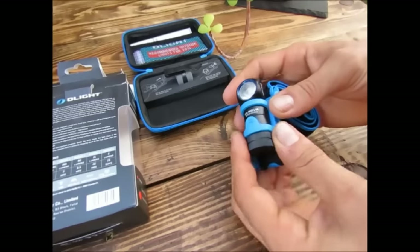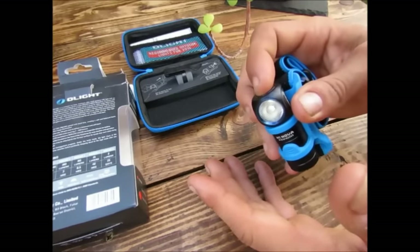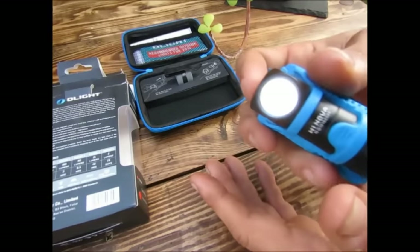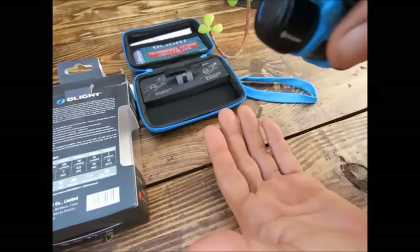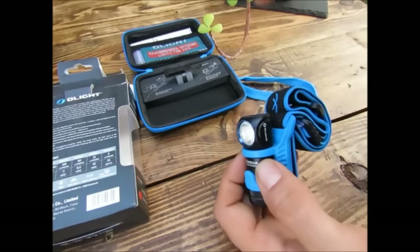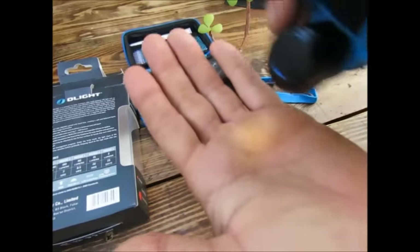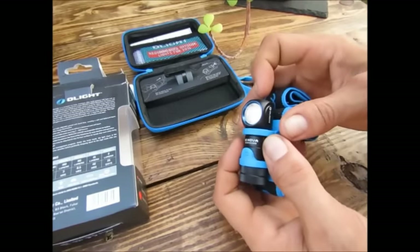Ensuite, on va avoir le mode clair de lune : lampe éteinte, on laisse le doigt appuyer dessus, et on enclenche le fameux 2 lumens qui va durer 15 jours. 2 lumens, ça va me suffire pour l'intérieur d'une tente, pour me déplacer, pour ne pas embêter quelqu'un, si j'ai envie de bouquiner, lire une carte, etc. 2 lumens, ça suffit vraiment amplement.